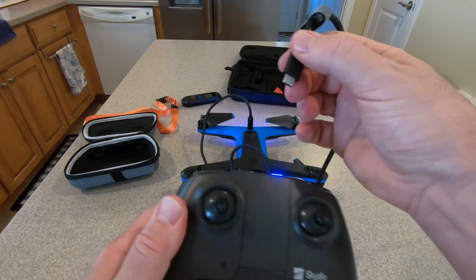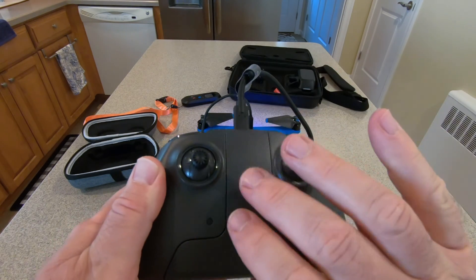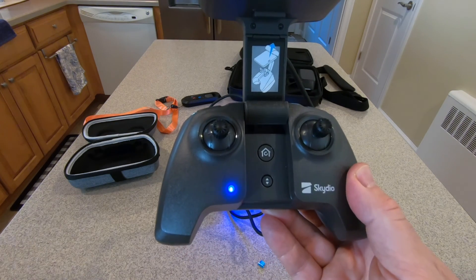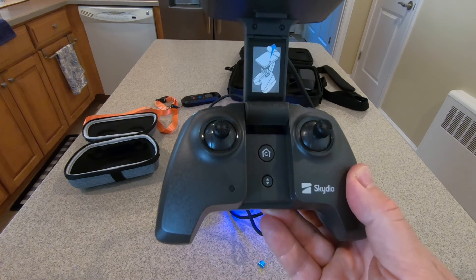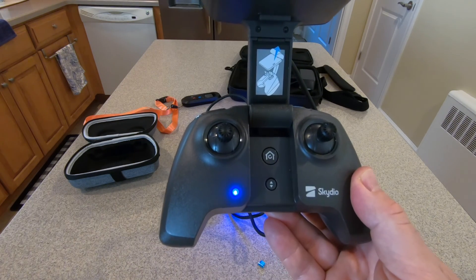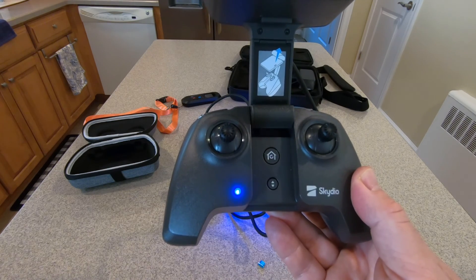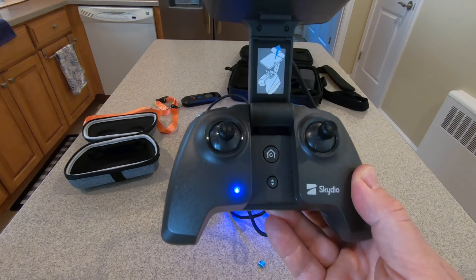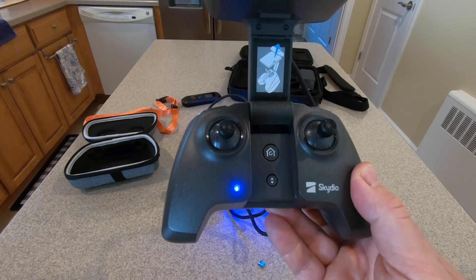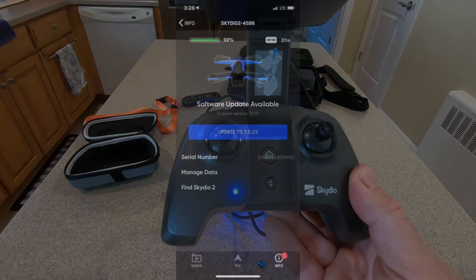We'll test it — unplug it and plug it back in again and open it up to see what happens. We're going to get a blinking blue. It's going to do nothing but blink a few times blue and then stop. That's indicating it's not trying to do anything. When you see all the other colors, you know it's doing something — in this case, it was doing the firmware update that it received from the drone.